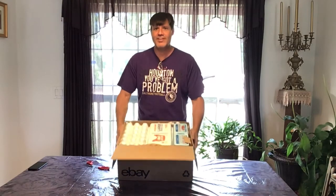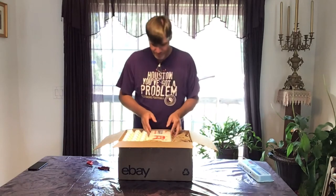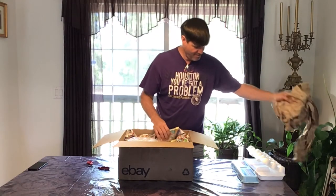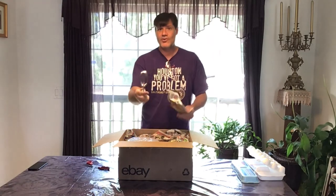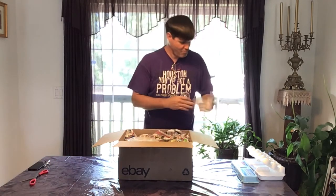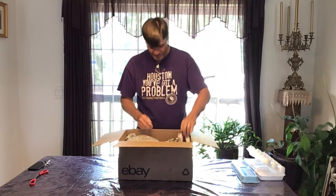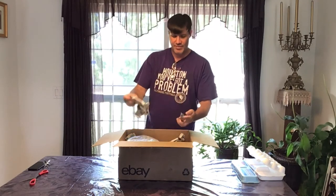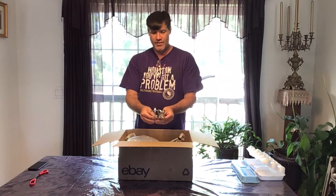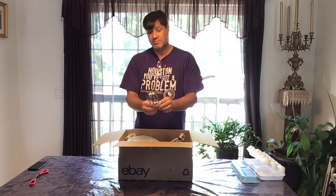Oh look, it's a box of eggs — I hope not! You can probably see what this is going to be. They look like they're in very good condition — no rust, not bent. Well, that's a good start.